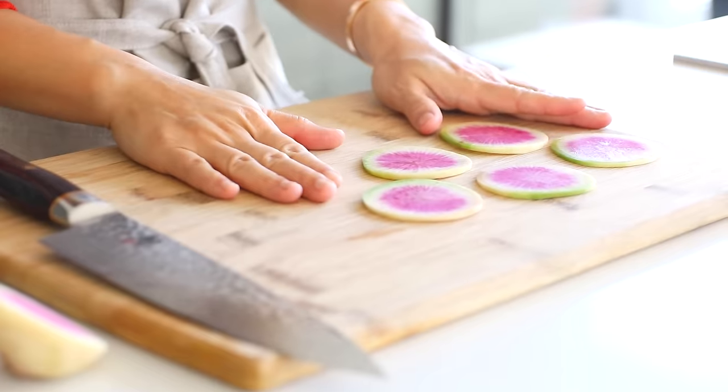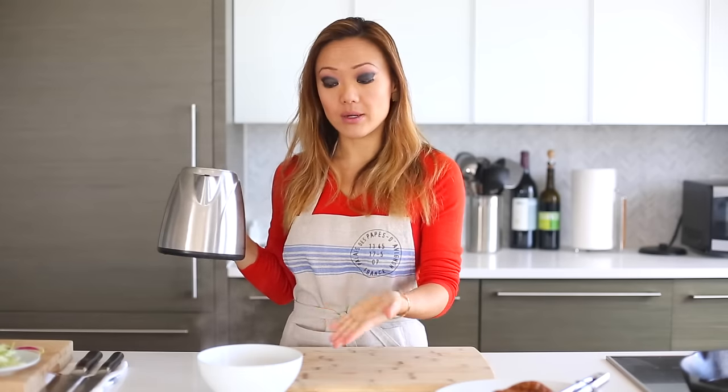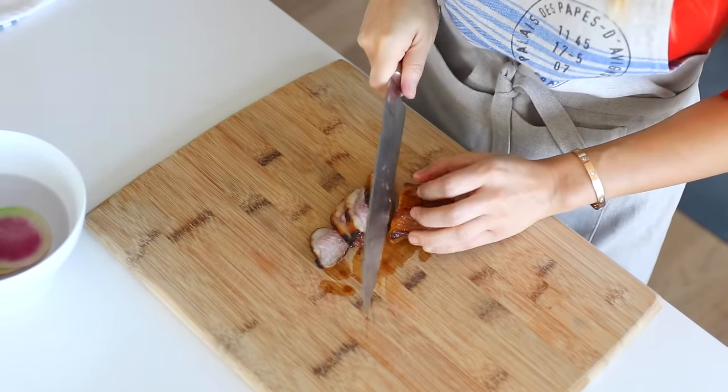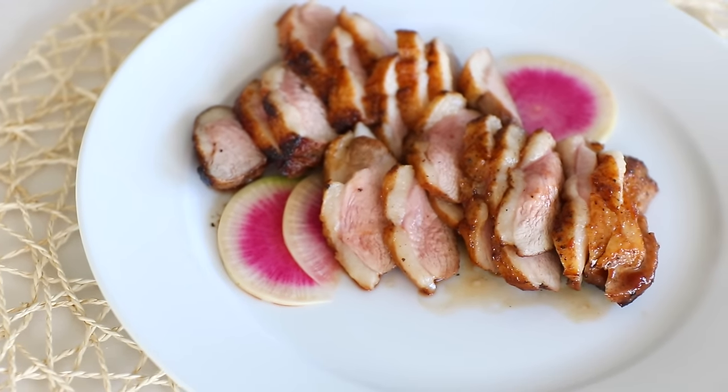I'm actually going to blanch the radish by pouring hot water over it and then running it under cold water afterwards. Now slice the medium rare duck — look at that nice moist duck. If you feel it, it's super tender and super soft.